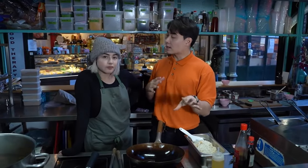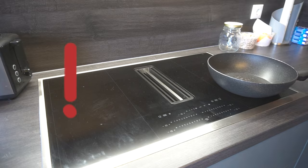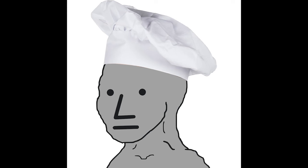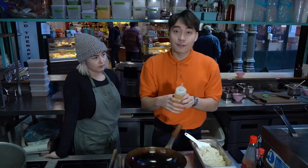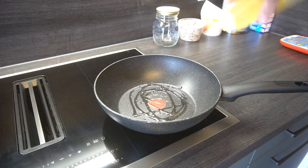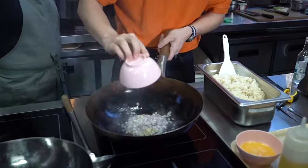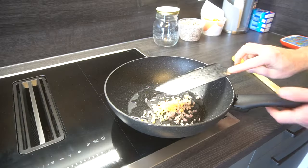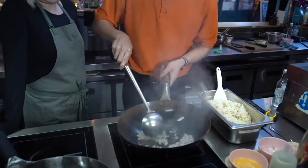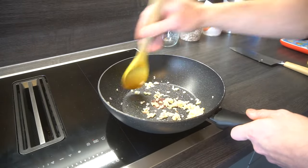Okay, now we start cooking. But we got one problem: induction stove. Haiya. Go with the times. First coat the wok with canola oil. First thing in: garlic and shallot. Fry it a bit until it's fragrant.